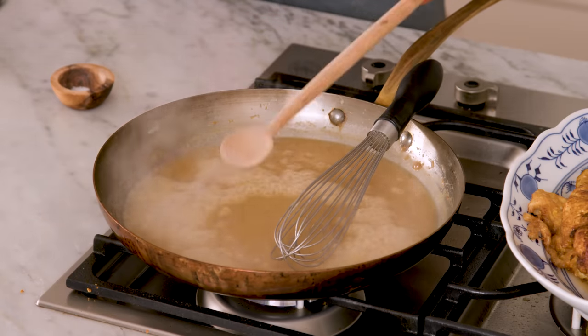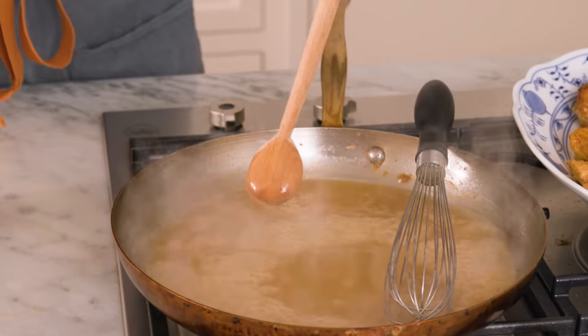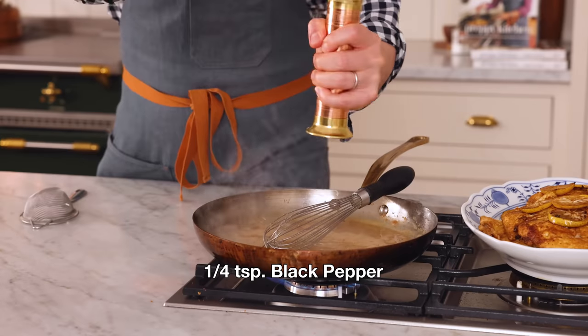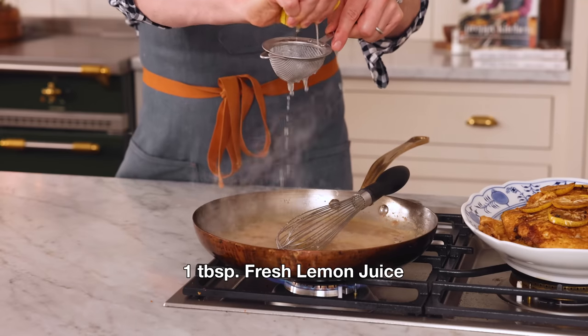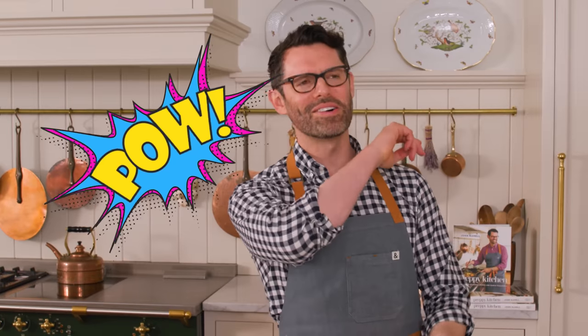A little bit of whisking later and my sauce is thickened up, but it's not a gravy. On the back of a wooden spoon it's coating it, but it's a thin sauce. If you want it thicker, add an extra teaspoon or two of flour with the butter for a more gravy-like sauce. This looks great to me, so I'm gonna add in the remaining quarter teaspoon of salt, a quarter teaspoon of black pepper, and about a tablespoon of lemon juice — this will brighten everything up. That is delicious — it just slaps you across the face with flavor.